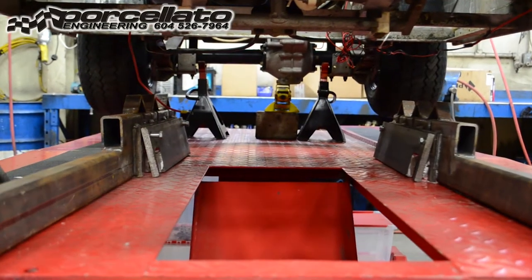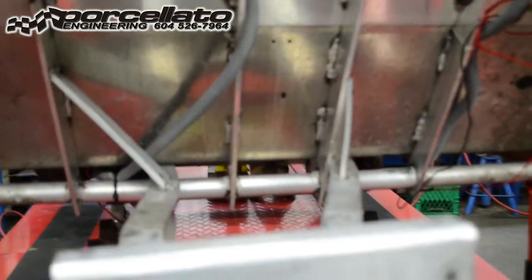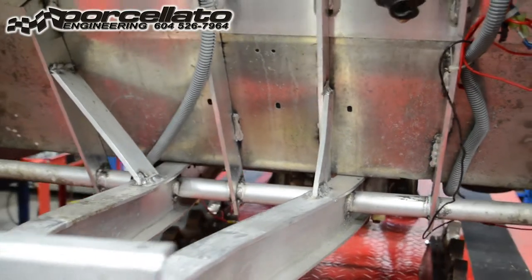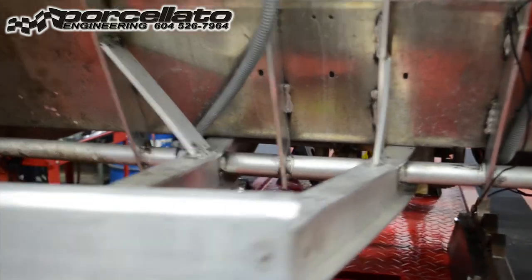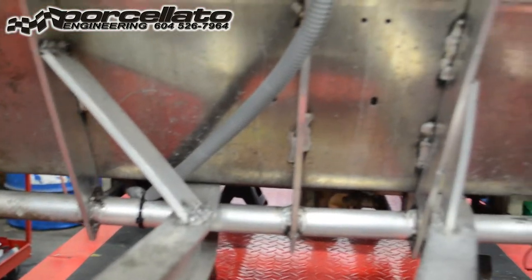We'll get the jigs on and get some tools on here and show you how we restore this. There's always cracks after an impact like this, and these frames are a little too thick for us to TIG, so we'll go over to the aluminum MIG and show you how we deal with that stuff as well. Looks like there's some cracking in there, but I'm sure we'll find more as we go.